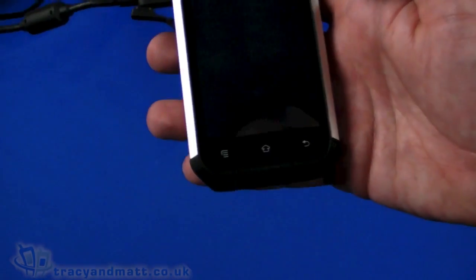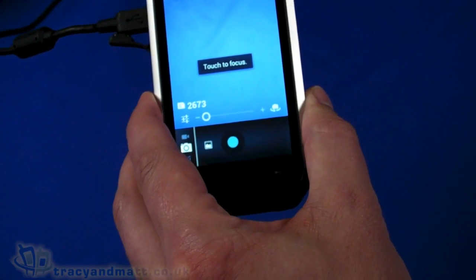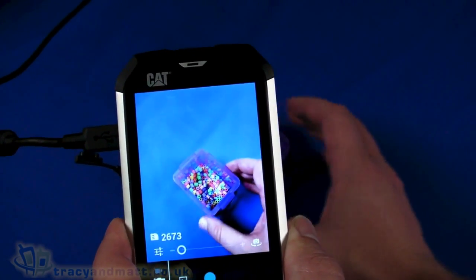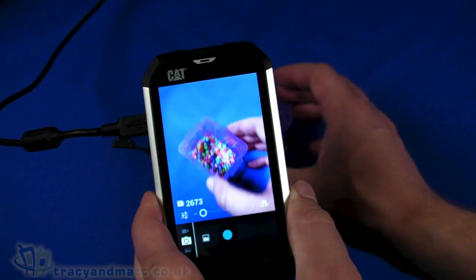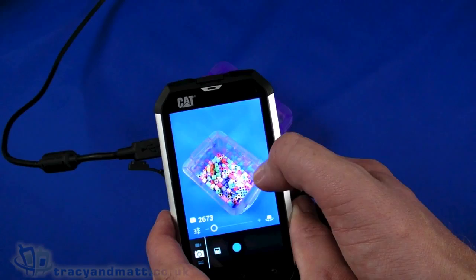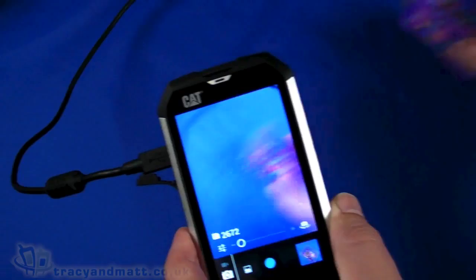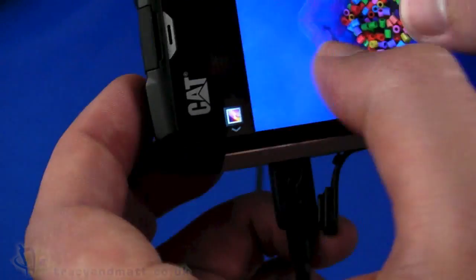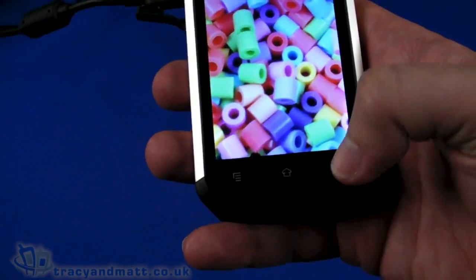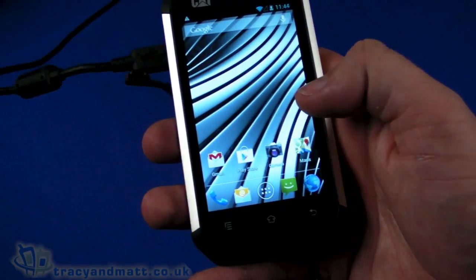Let's take a look at the camera. I think the camera is going to be fairly useful — it's a 5-megapixel autofocus camera. If you're a workman or anything like that wanting to use the camera to send pictures to clients or your boss, the camera is fairly important. It seems to be okay, actually. A quick snap there — colour reproduction is good. So that's done a reasonably good job, actually. We'll take a look at that in more detail when we come to do our full review.